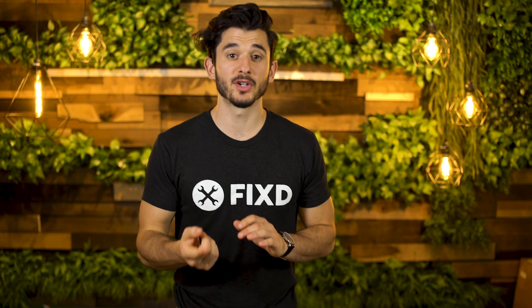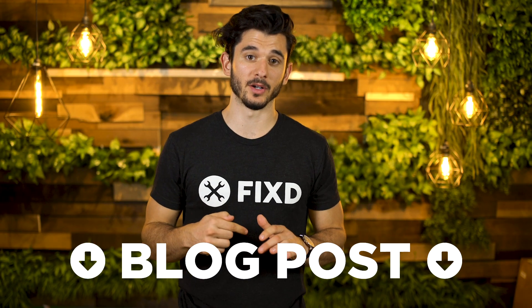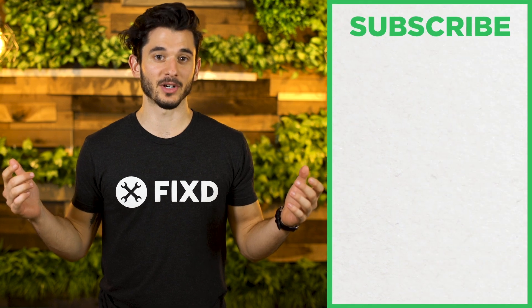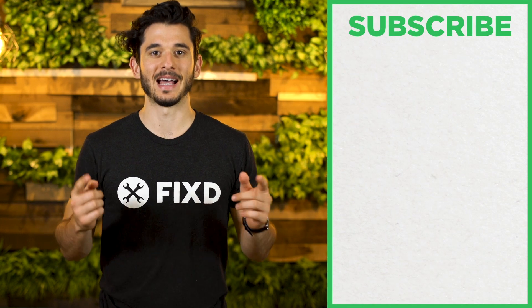Make sure to click the blog post in the link below to learn more about P0155, and make sure you like, subscribe, and comment below. Happy driving everyone!